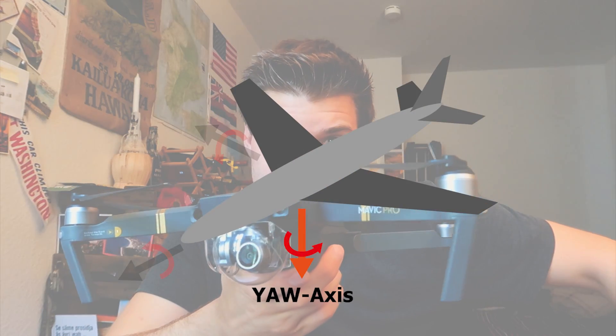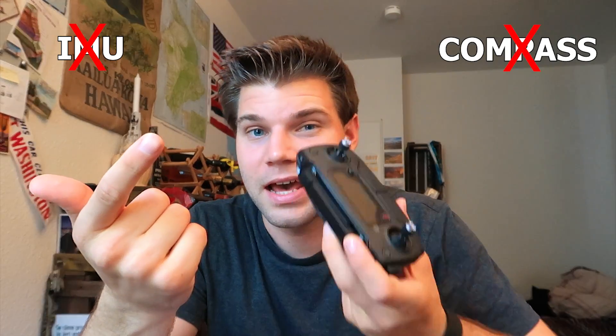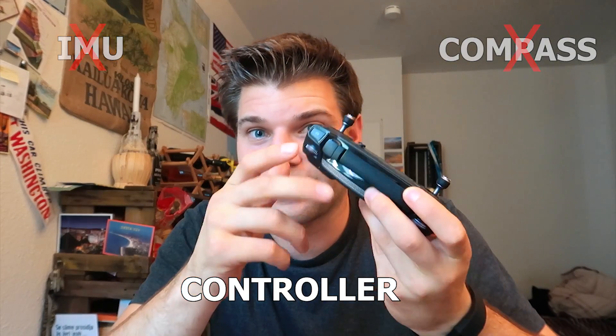What you just saw on the clip was the drone rotating on the yaw axis without me using the controller. I checked the IMU, I checked the compass, and then I checked the controller — and there it was. The stick of the controller was tilted like four or five degrees in one direction, so the drone thought I was always giving input. I had to recalibrate the controller, then it worked well again.